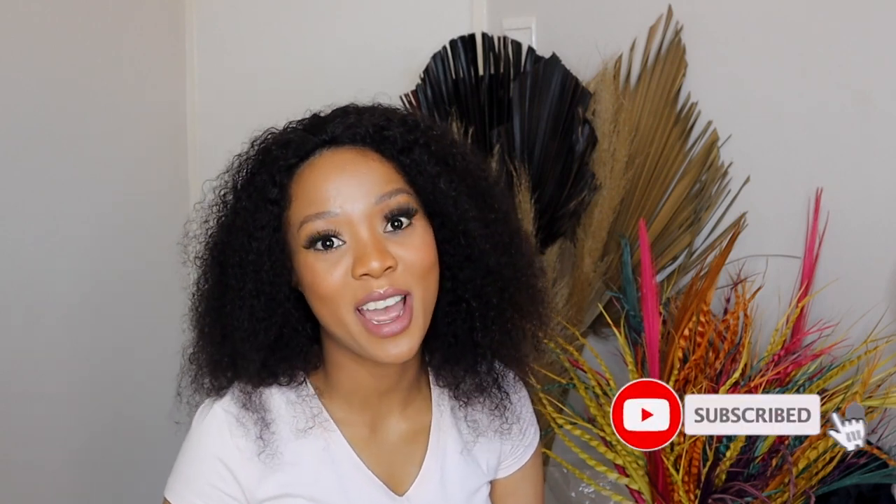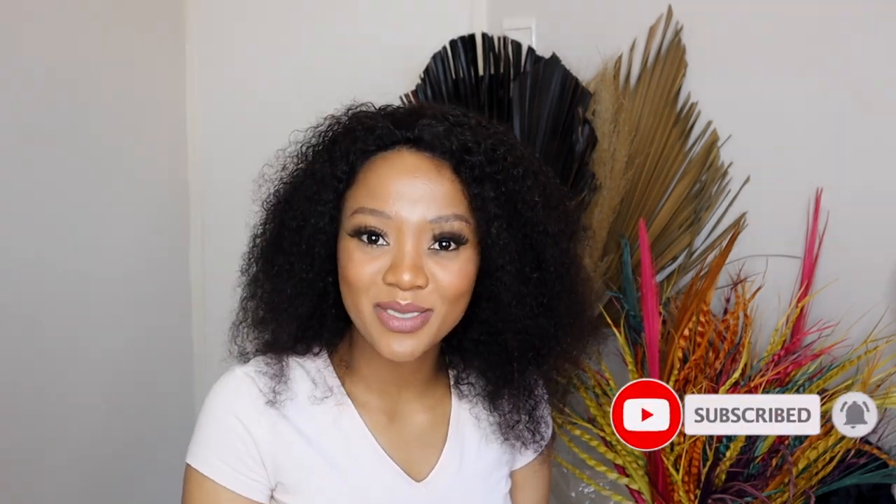I want to say thank you for watching my review and unboxing. I would love for you to leave me a comment below, like this video if the review was helpful, and please subscribe to my channel. I'll see you guys in my next video — lots of love, bye!